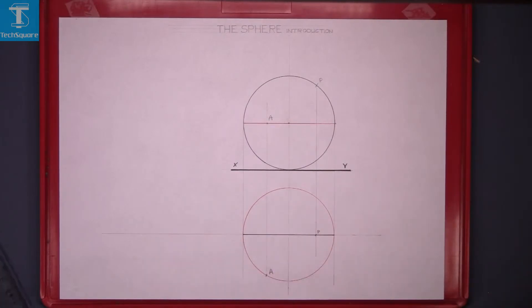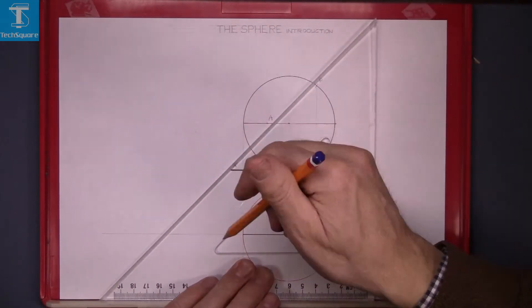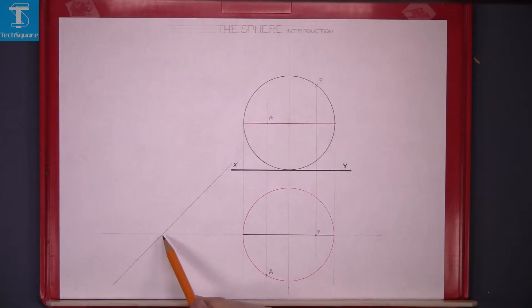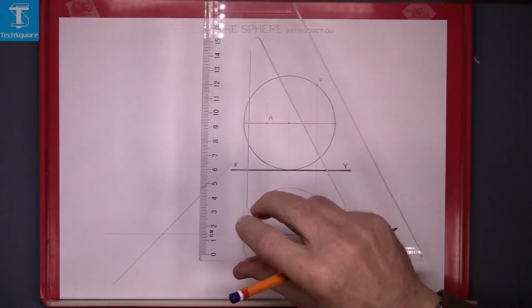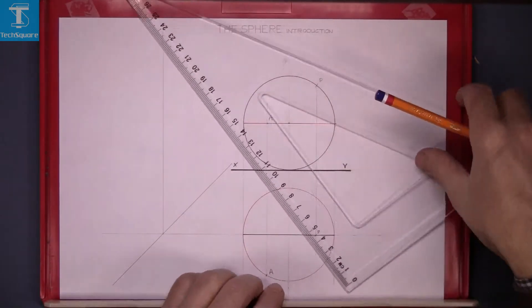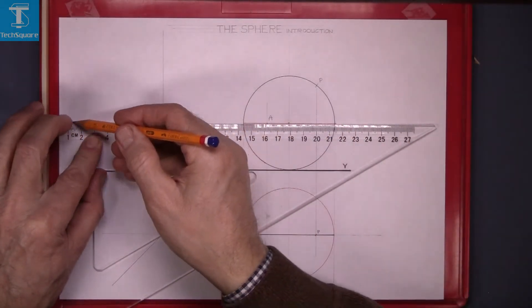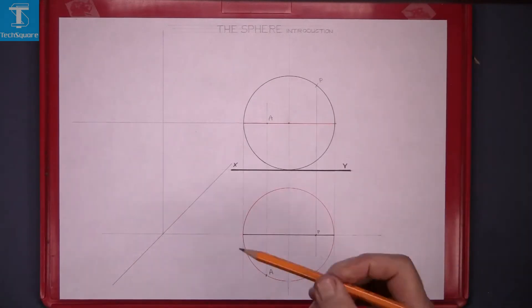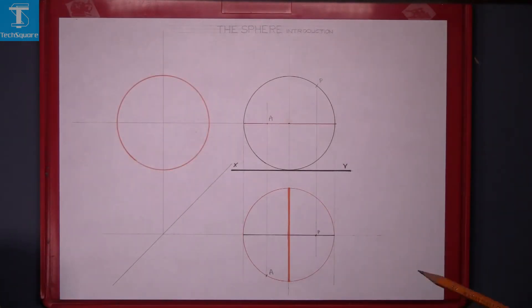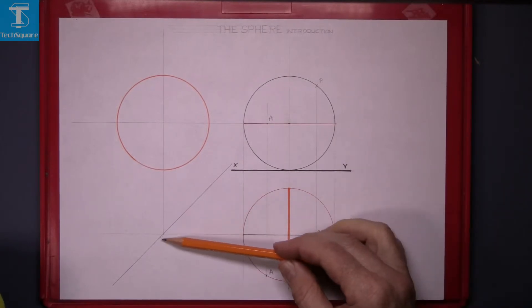Now to draw the end view. We draw down at 45 degrees, bring the center point across to meet the 45-degree line, and return it up vertically. Then draw a horizontal line across from the center of the elevation, and where those two lines meet, that gets the center for the end view. We'll draw that in now in a different color — I've drawn it in orange.